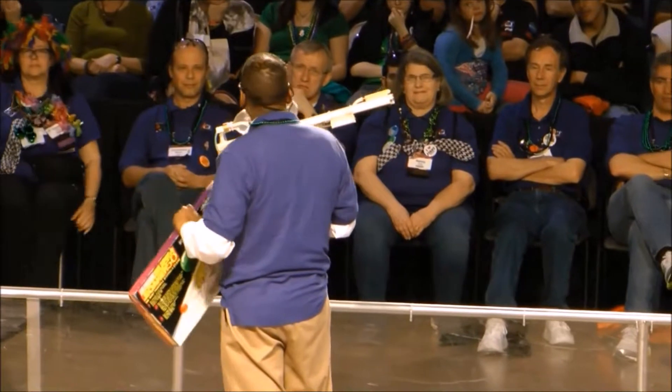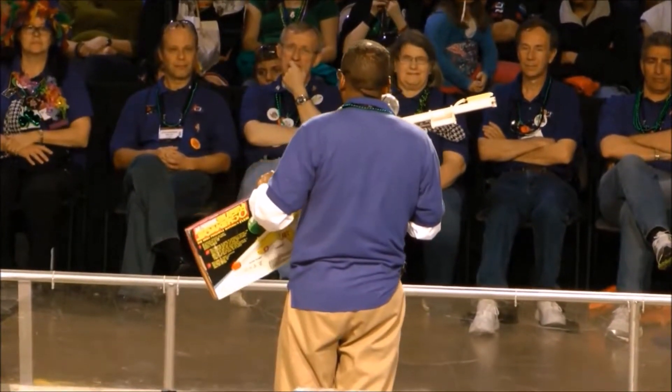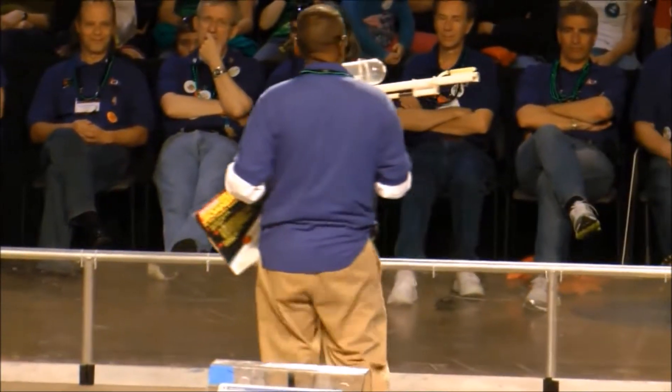From the time we actually got in the store to becoming the number one selling toy in the world was another two years. But from idea to success was 10 years. Not giving up — lots of reasons to stop along the way, trust me — but not stopping, persevering, working hard. And when I had an opportunity to play with this gun, I played hard too.